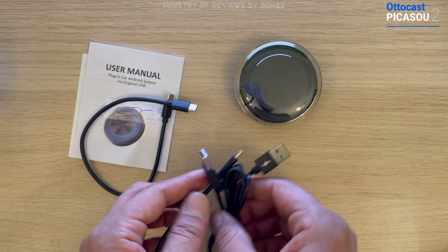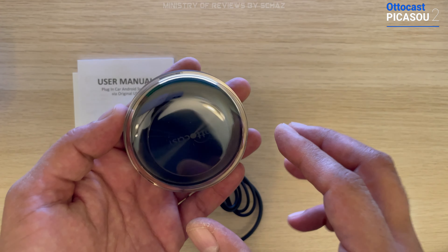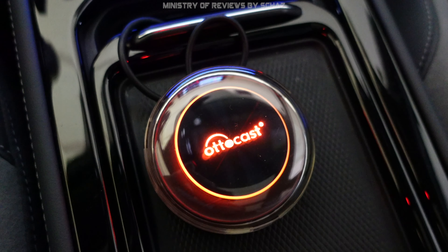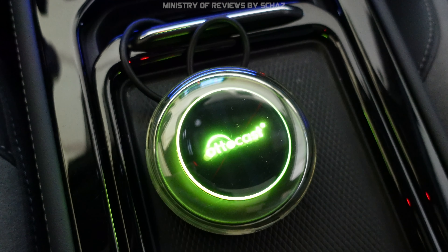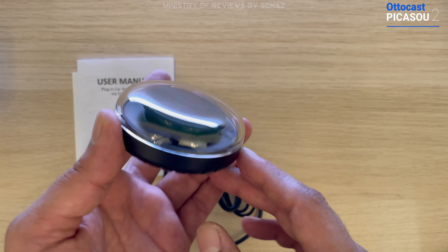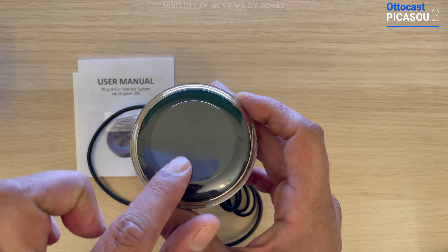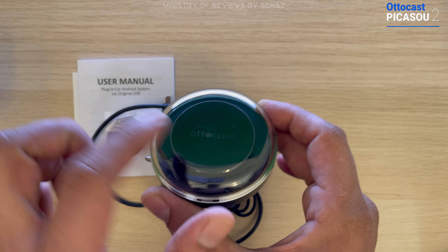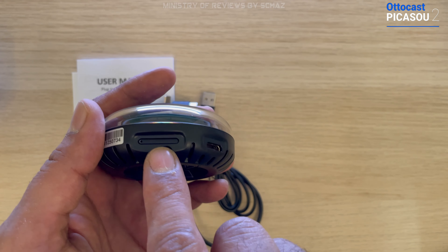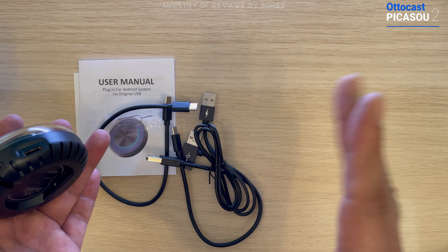You also get a power extender. Now let's look at the Picasso 2 device itself. It looks very nice with RGB lights on top. It has a unique dial-like circular shape with a nice glass or plastic top and the brand name on it. On the back there's a tray for the SIM card and TF card, and a mini HDMI input.